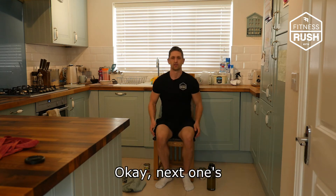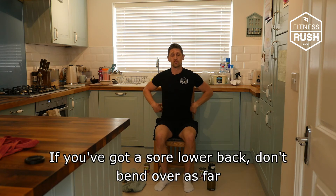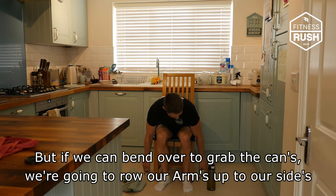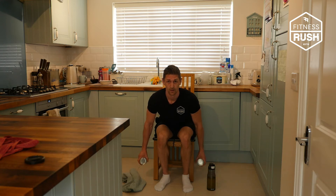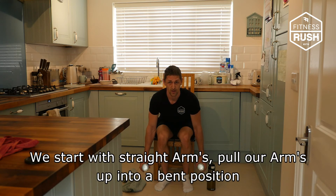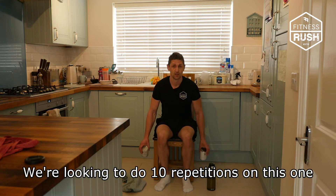Next, we're going to bend over if we can. If you've got a sore lower back, don't bend over as far, but if you can bend over, grab the cans again — we're going to row our arms up to our sides and control back down. Start with a straight arm and bring the arm up into a bent position, squeezing the shoulder blades together, and control back down. We're looking to do 10 repetitions on this one.